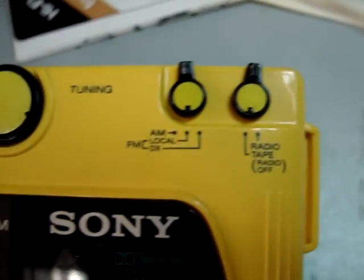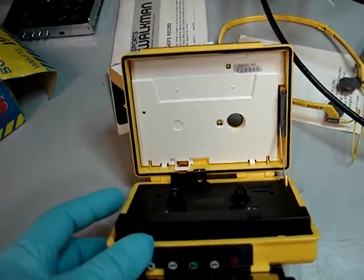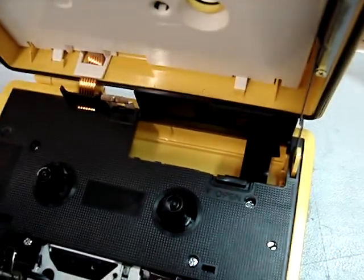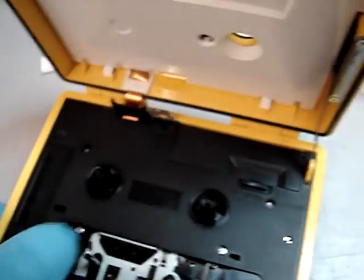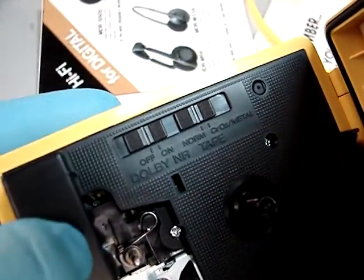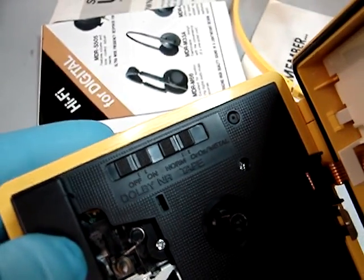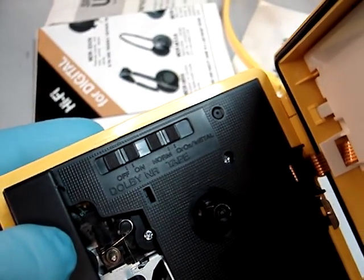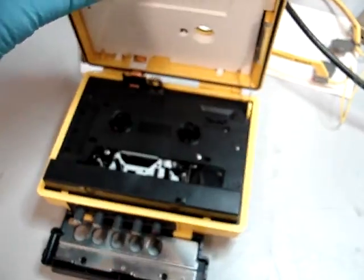Let's do a close-up. That's what the inside looks like — that's where you would put your two AA batteries. There's your Dolby switch, and your switch for your cassette depending on what cassette you have: the normal bias, your CrO2s, or your metal cassettes. It's capable of any of them. Really nice unit.